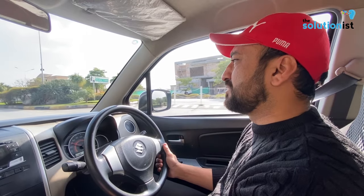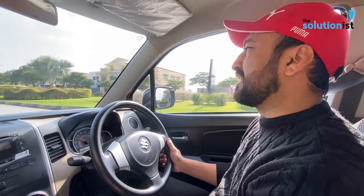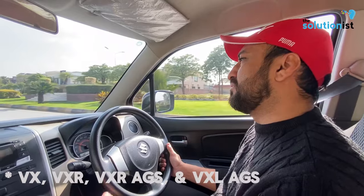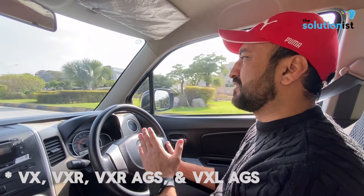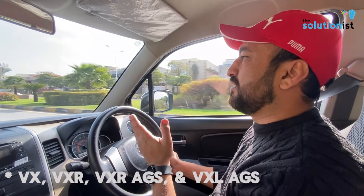There were three variants in the beginning when the car was launched: VX, VXR, and VXL. Later on, the VX variant was discontinued in 2019. Then it became VXR, VXL, and VXL AGS.